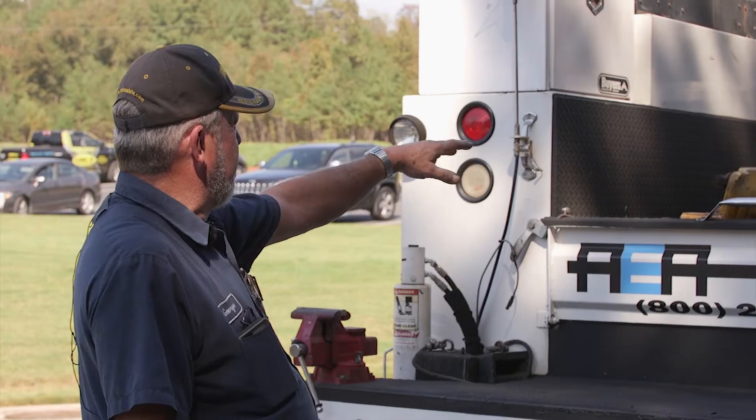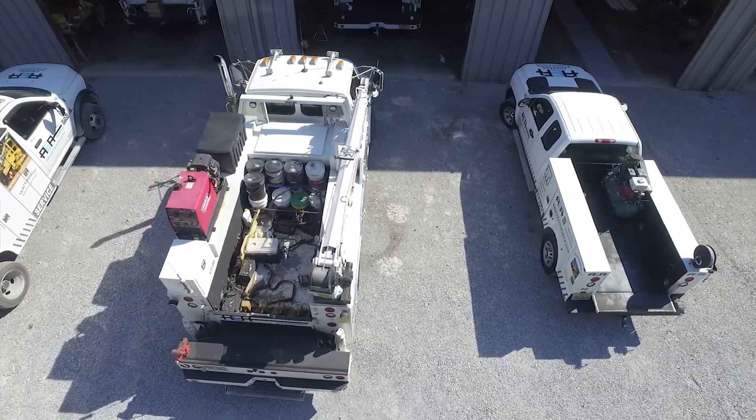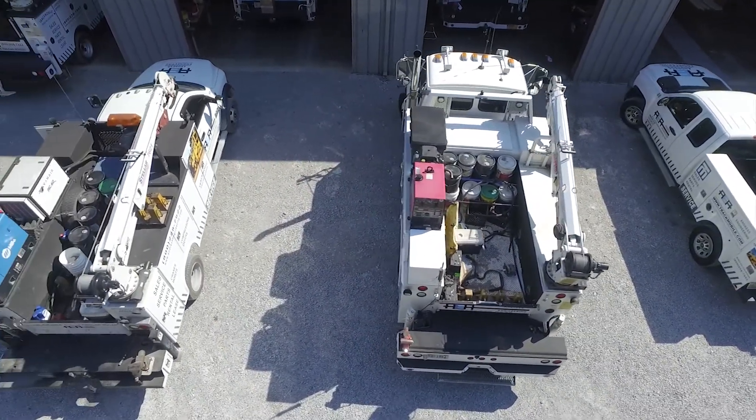I've been with Andrus Engineering for a little over 39 years. My truck carries a full line of pneumatic and hand tools. We have welding machines, compressors, torches — pretty much anything that you can imagine you need in a shop, we've got it on board.